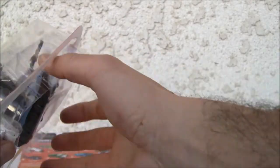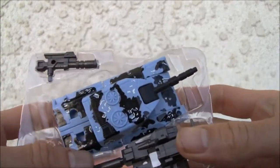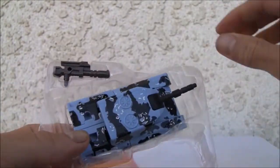Let's go ahead and take out the package. There we go. Comes with this really huge gun, which I really like. Of all the Legends figures, these are the ones I like the best. Comes with this big gun and this little smaller gun.